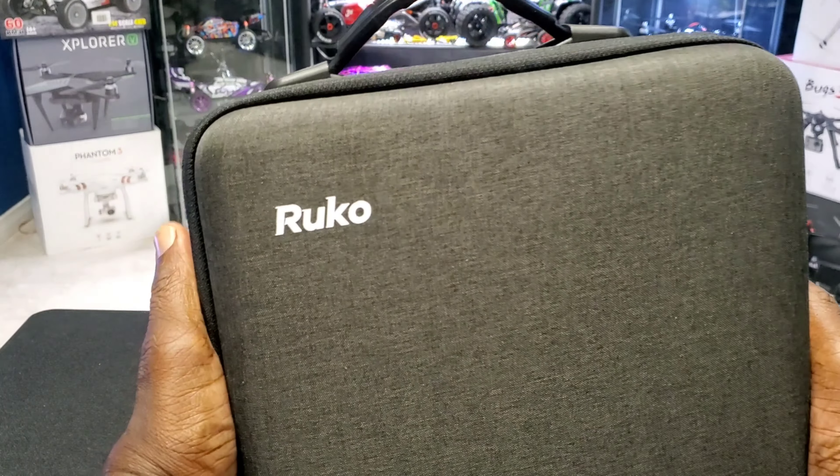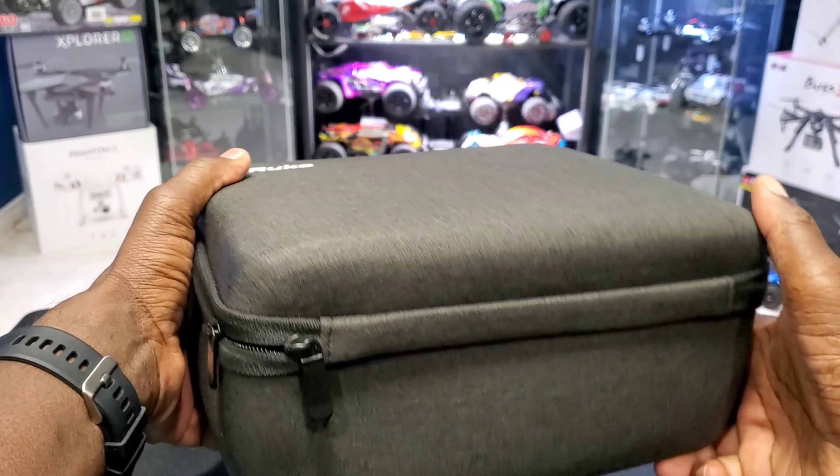It also has Circle Me and Follow Me. Nice carrying case with the Ruko logo on it — I like that.